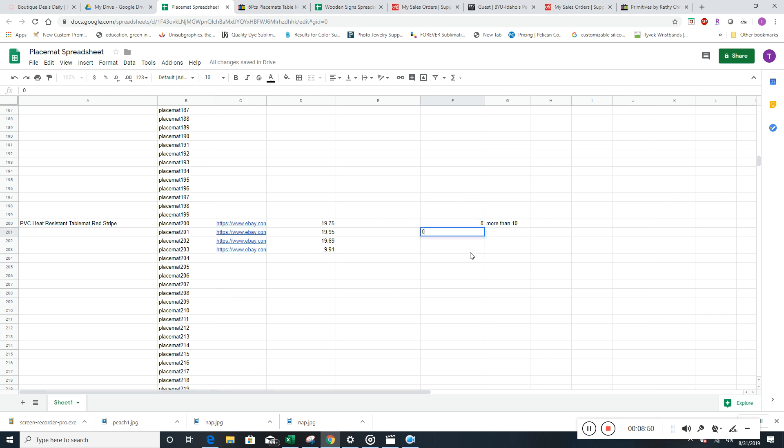Quantities — 0, 0, 0, more than 10. It's going to look like that — 10, 10. You guys are probably much better at spreadsheets than I am. One thing I like to do when I'm working on this — I know that these are PVC, at least the first three. They're PVC heat-resistant, and I can just basically swap out that part of the title.